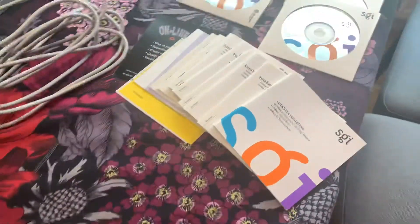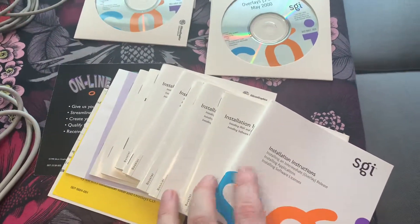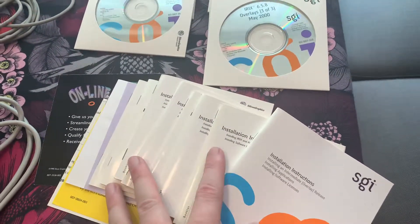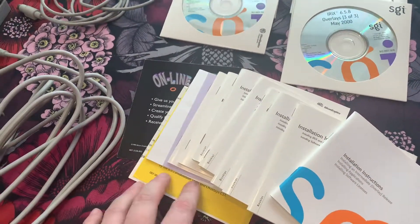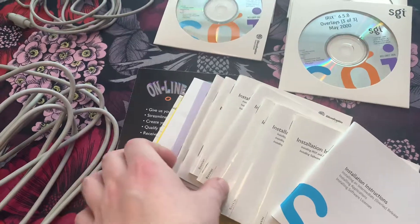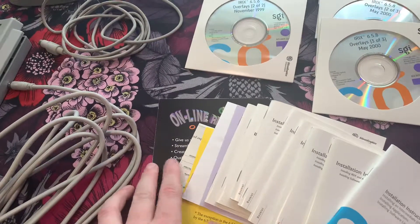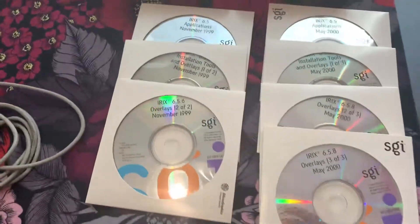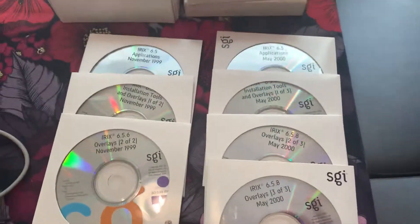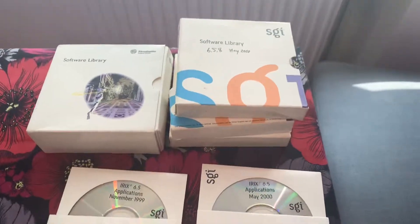I have all the original documentation, installation manuals for the OS, all the applications included in the software library. I have the original warranty card, safety instructions, registration form, and the online registration form that hasn't been used. And I have the software libraries from 1999 to 2000 with an operating system and all the applications.